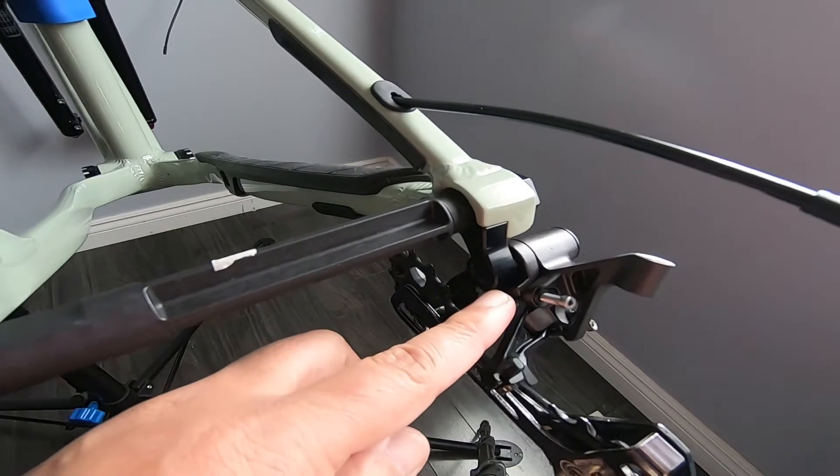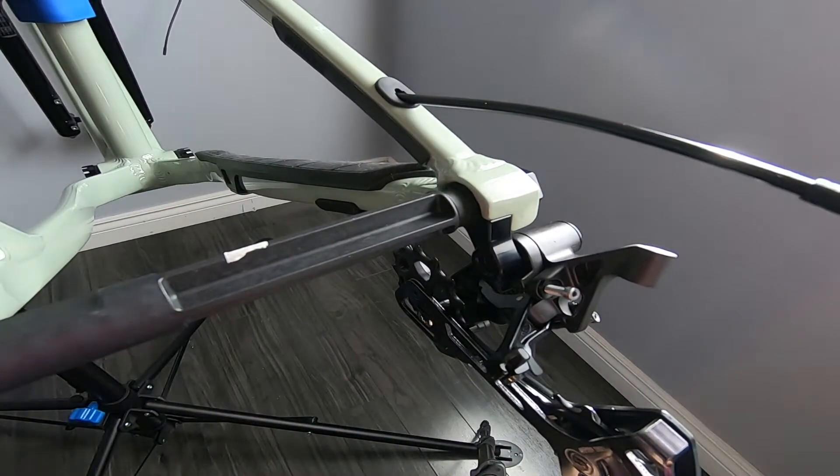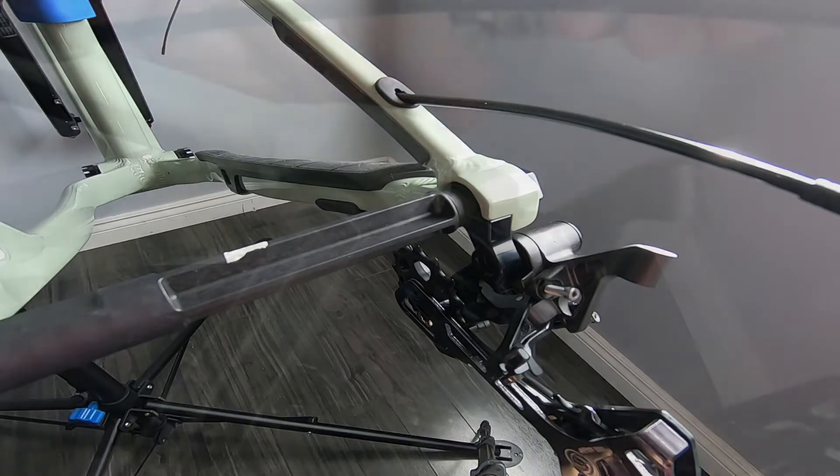Check again if the bottom of the knob is on top of the dropout before tightening.